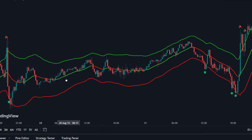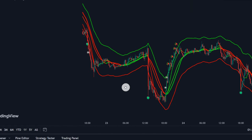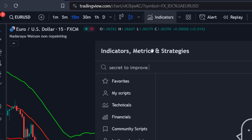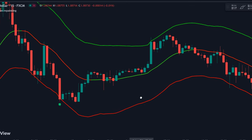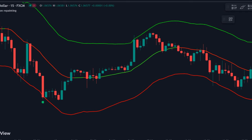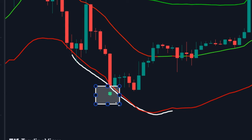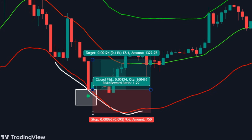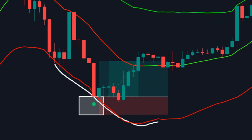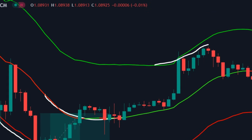Now let's see how you can catch perfect reversals using this very simple setup. For a buy setup, wait for the market to move under the red line. You'll see a green signal indicated by a leaf. Wait for a new candle to form and execute a trade after the signal. Place your stop loss near the recent low, and for take profit, use the middle line as a reference, or higher if possible.